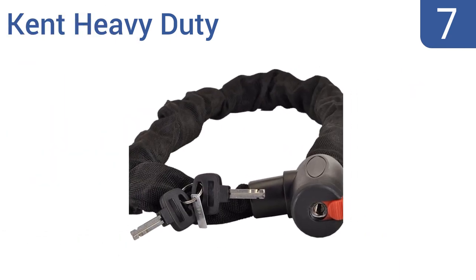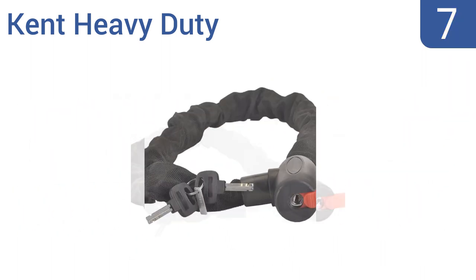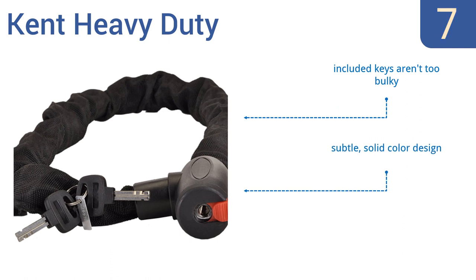At number 7, the Kent Heavy Duty is made with torus-shaped oblong links which have almost zero space between them, making them impossible to fit a cutter through. The head also rotates freely to make it easier to wrap around tricky spots. The included keys aren't too bulky and it comes in a subtle solid color design, but the locking mechanism can get stuck.